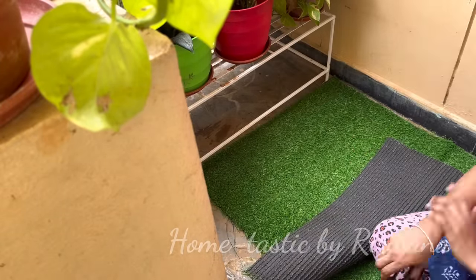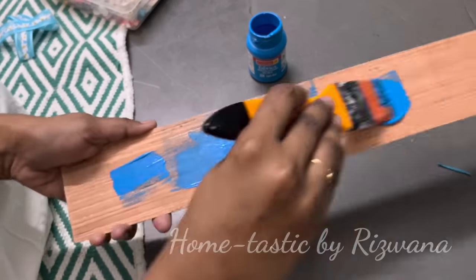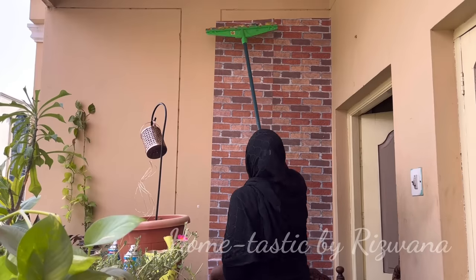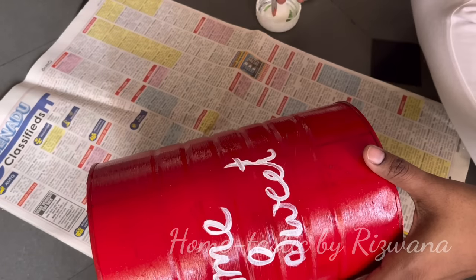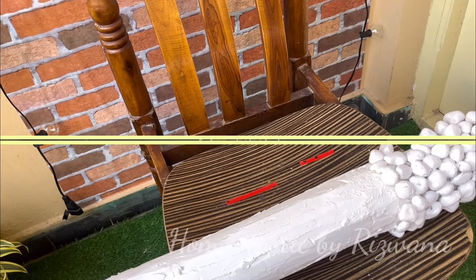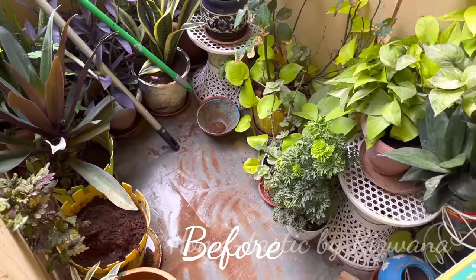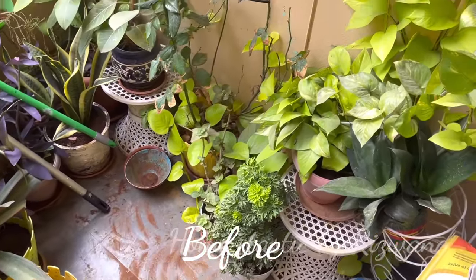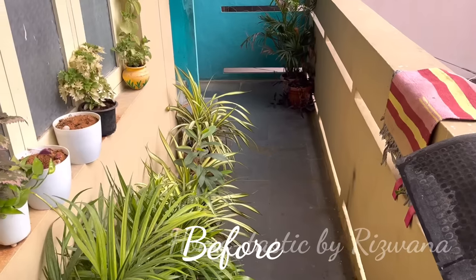Hello everyone, welcome back to my channel Hometastic Bariswana. Today I'm going to give a makeover to my small entryway. It's almost a year since I gave a makeover to this particular area, and in this year I purchased many plants. With that it became so congested and clumsy, as you can clearly see, and it's not looking good at all. So I decided it's high time to give a makeover to this area.